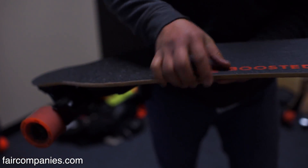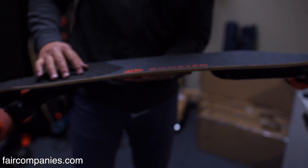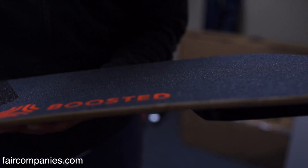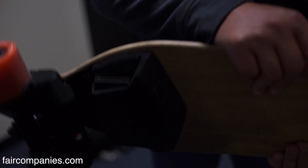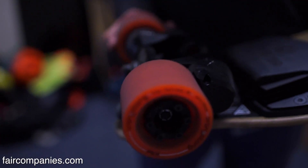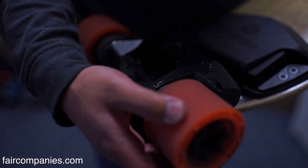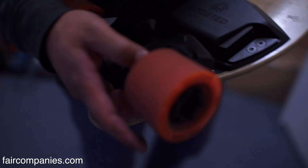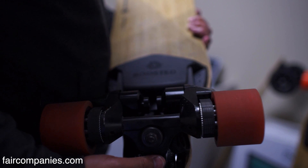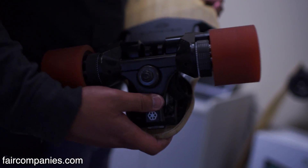The power wires run underneath the grip tape here. There are also two CAN wires for communicating from the battery to the motor controller. I have the speed controller back here. These are the 2000-watt brushless DC motors with the belt drive for the wheels. A lot of this technology is the same technology going into drones and that's really what's making it.